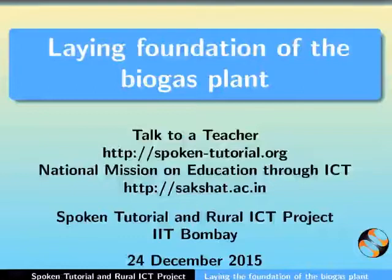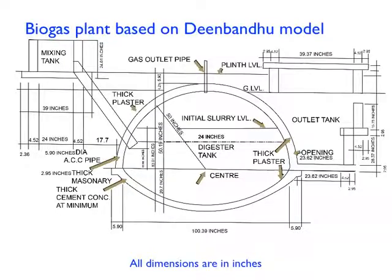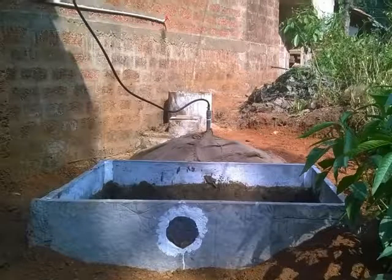Hello everyone and welcome to this spoken tutorial on laying the foundation of the biogas plant. This tutorial is particularly useful for masons. We are going to learn how to construct a biogas plant that is based on the Deen Bandhu model and has a capacity of 2 cubic meters.